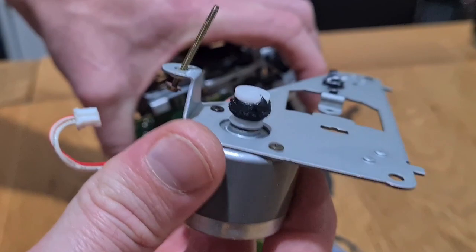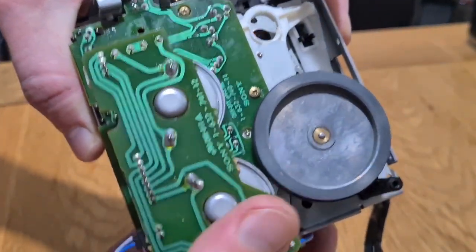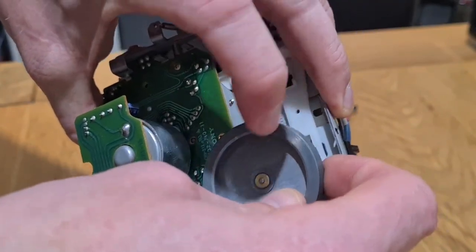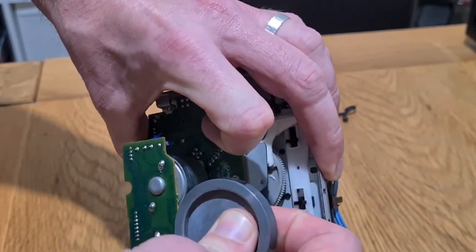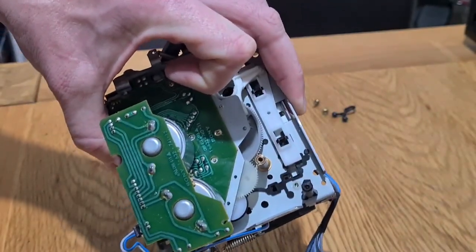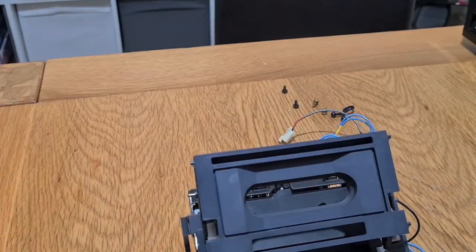Once that screw is out, this will just separate and there's your drive motor. You can see the remnants of the belt which you're going to have to get off — which is going to be really fun, honestly. What you can do now is pull your capstan if you can do it without getting black gunk on it. On the other side of the capstan is a plastic retaining washer. When you pull the capstan out, the washer will either fall out on the table or sit on top of the bushing.